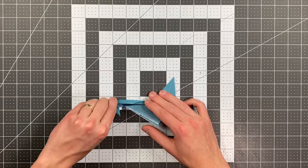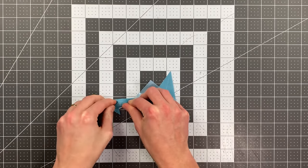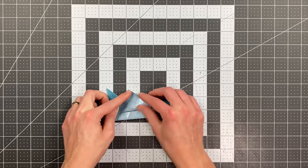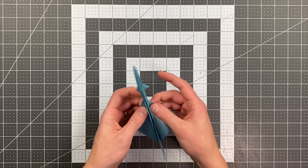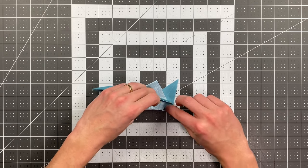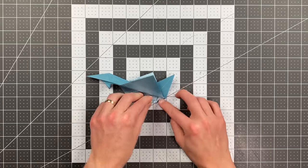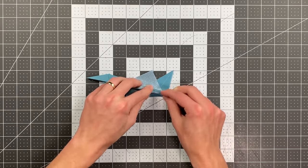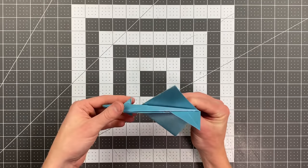Now fold the wings up, then fold the canards up as well — do this on both sides. You can see we pretty much have a finished plane. To lock it together, set the paper in this position and fold this back edge up into that section, then fold it a second time, folding this edge up in about like that. That will lock everything together and your plane is finished — it looks amazing.